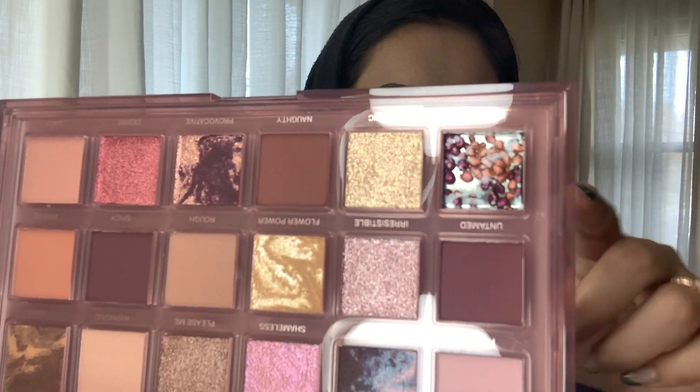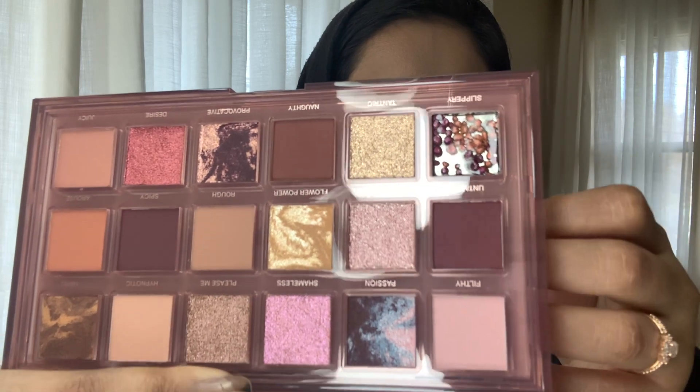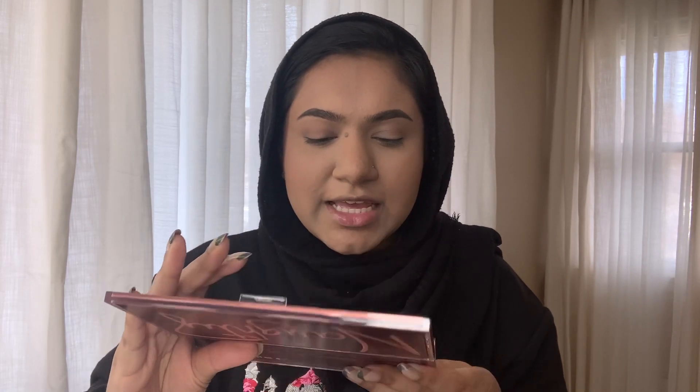Super pretty colors — I think it's a good everyday type palette. The only color I think is a little bit weird is this one up here called 'Slippery,' because I don't know if it has a color to it. It looks like it has little blobs of pigment in it, but it's also like a gloss. I haven't swatched any of these yet so I can do that right now and show you guys what it looks like. I'll do 'Spicy' first because it looks pretty nice.